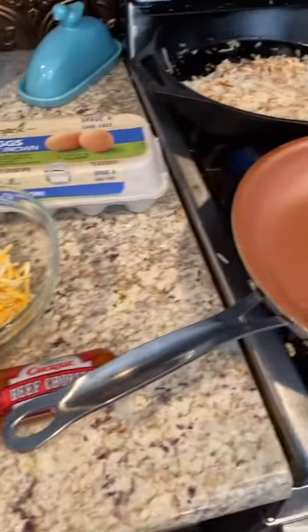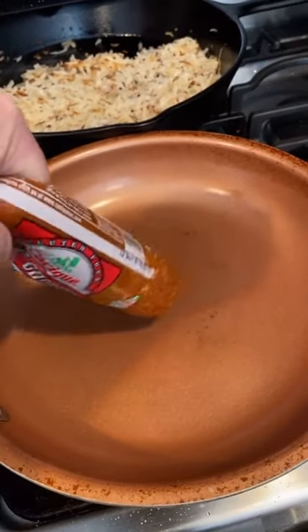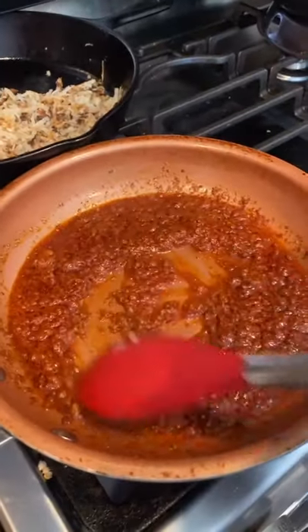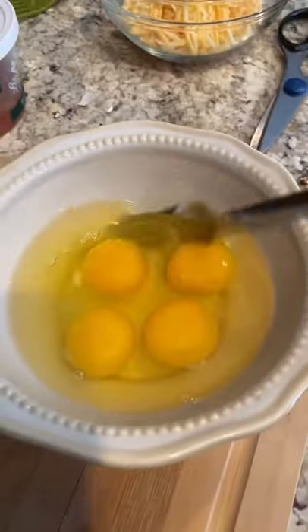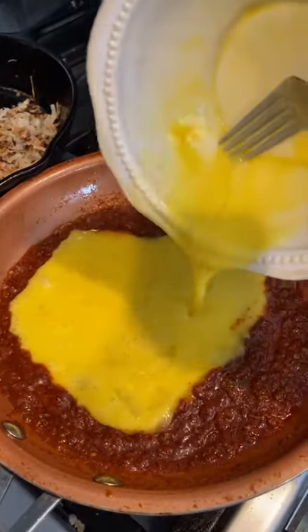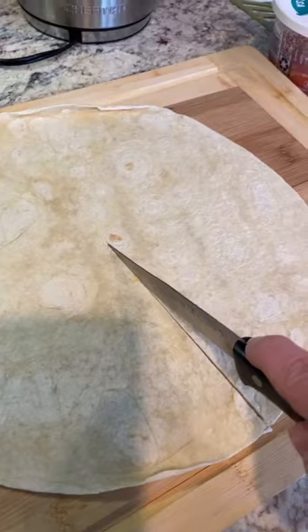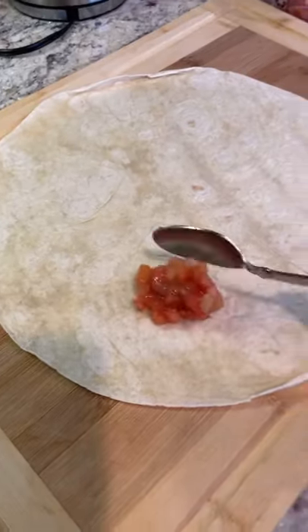Let's do a breakfast burrito tortilla hack today. We are going to do chorizo and eggs with hash browns. Cook up your chorizo — I did half a pack — and whisked up four eggs. Cook the eggs until they are done and soft, and then get your tortilla. I'm doing this with one hand.